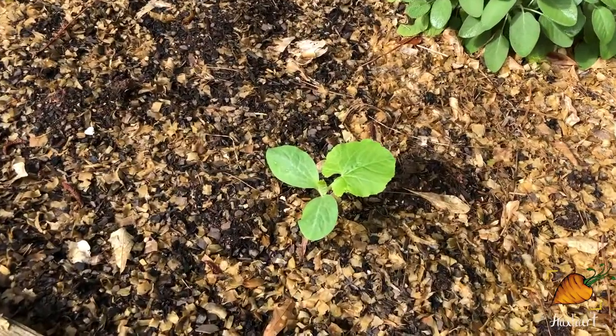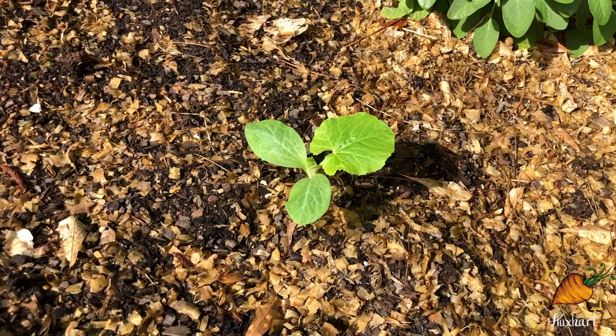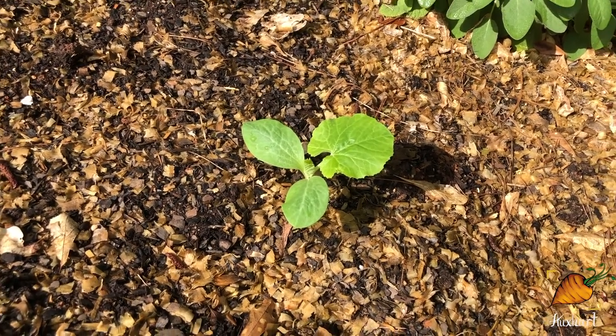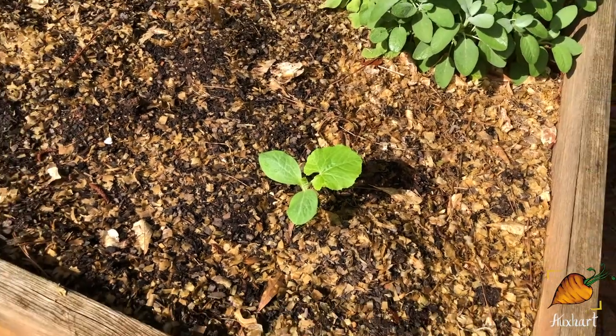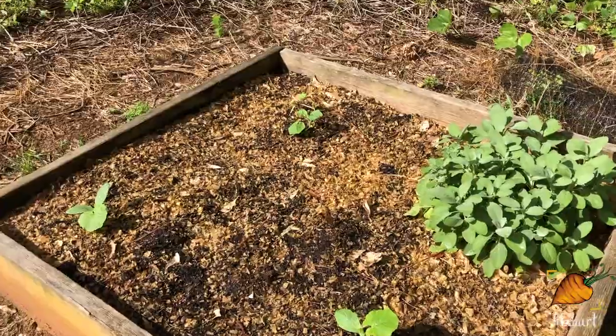Baby squashes — there's still plenty of time for them. I know a lot of people are already harvesting full-size squashes by now, but we have a pretty long growing season here, and I think it will not be a problem to get a few good winter squash out of these plants before it gets too cold for them.